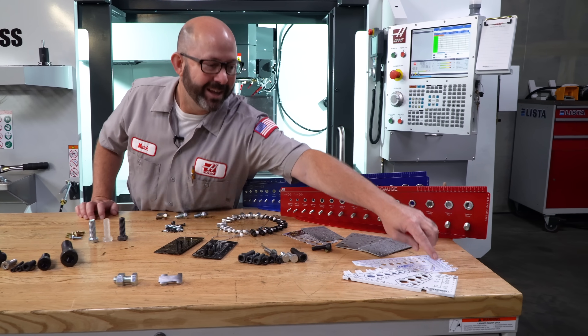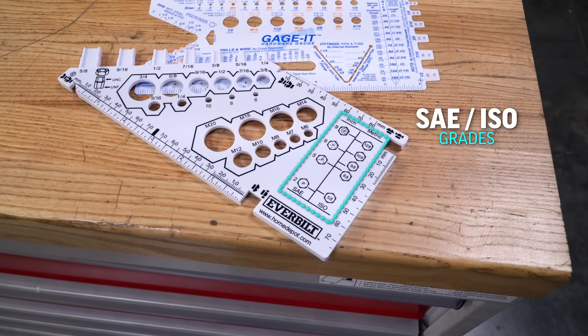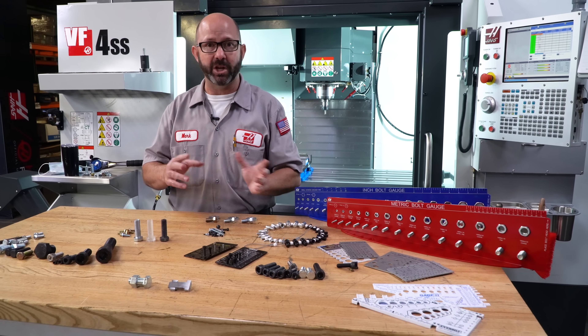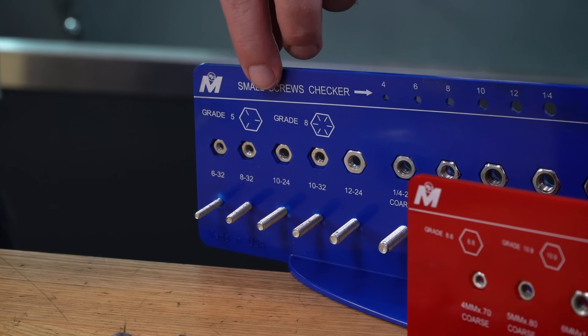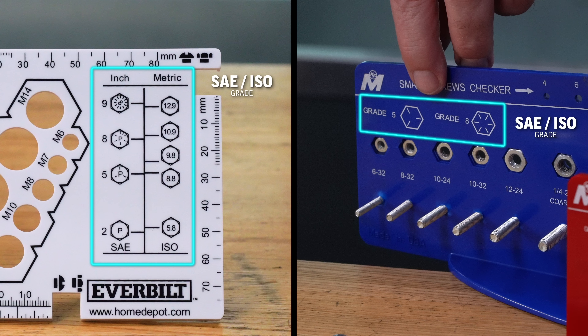The last hole that the bolt did fit in is the correct size. And look at this — even these cheap plastic gauges are listing out our SAE and our ISO grades to help us tell the difference between inch and metric bolts. And we'll see this on quite a few of our gauges, listed right here and again here, because it's super useful information.